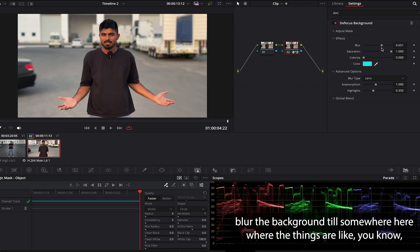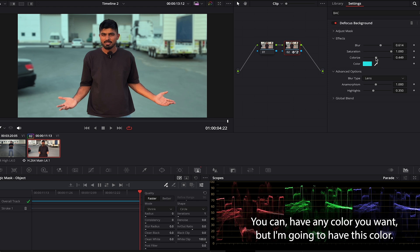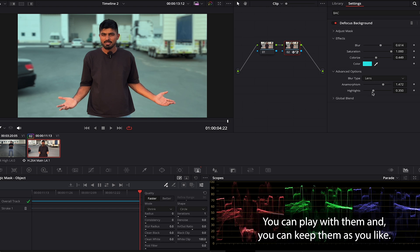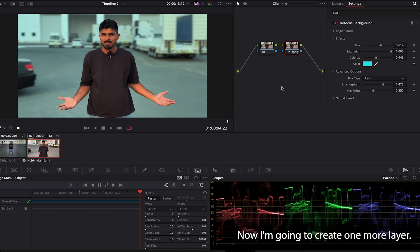Now let's see how it affects — oh, it's very good! I'll blur the background to where things look nicely blurred, then colorize it. I'll pick a color, and increase anamorphism a bit. Highlights you can play with as you like, and global band I will never change.